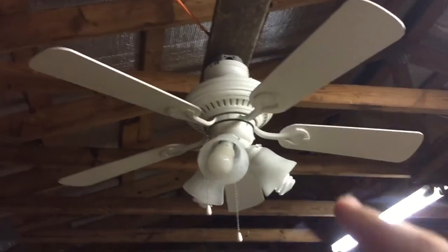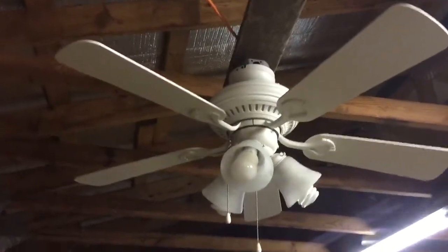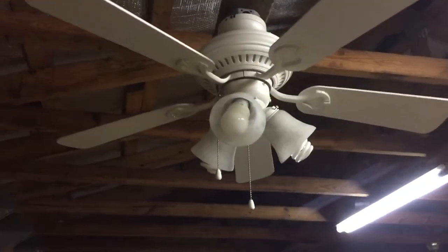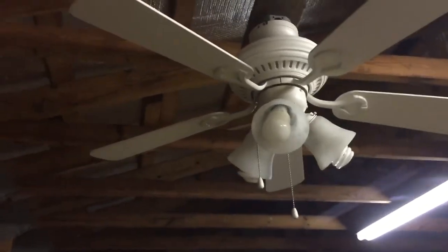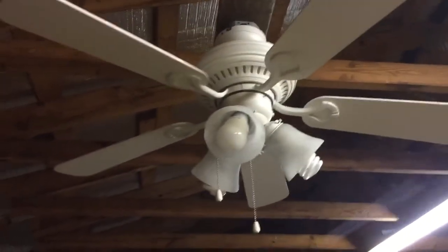So the difference between the two: this is called the Bell Vista because the blade brackets are hunter style. If you see the ones with those, that's the Bell Vista, not the Bella Vista. This fan is good for a 44-inch fan — I just don't understand why Harbor Breeze discontinued it.